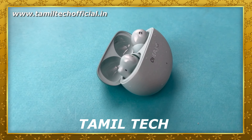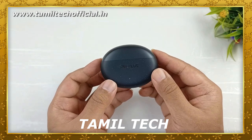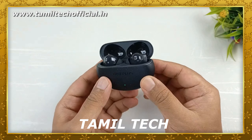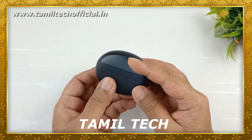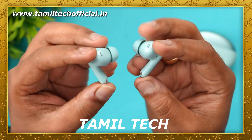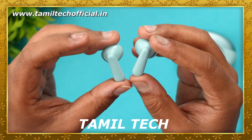There is a Type-C port for charging support. We will talk about the box opening, the clipping types, the box and the buds. We will also talk about the placement of the buds and the software.